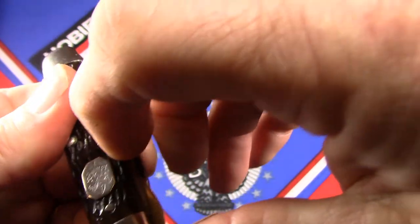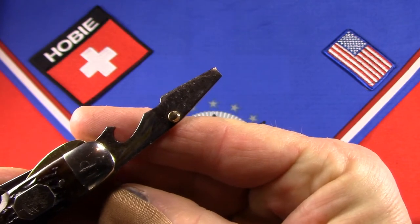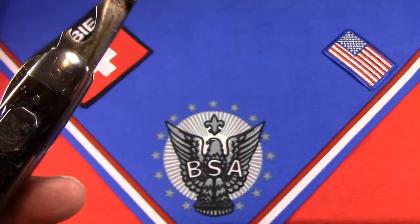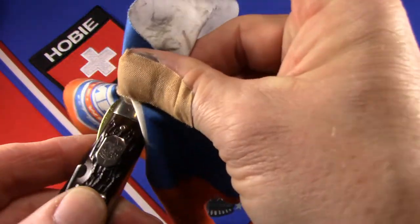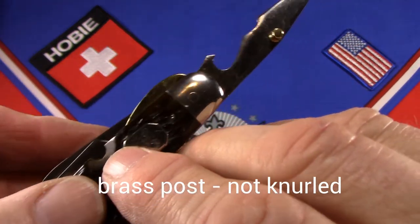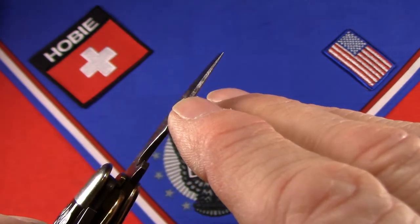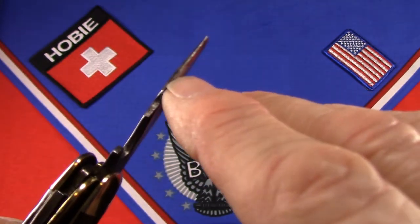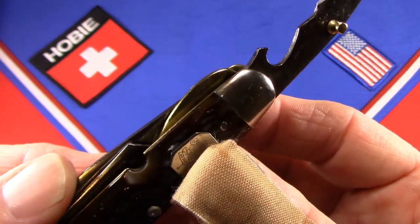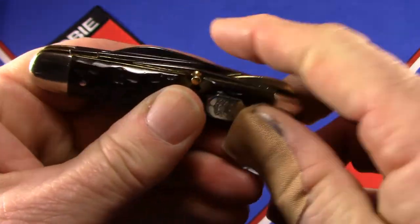Now let's take a look at what was described as a scraper blade with a screwdriver, can opener, and bottle opener all in one. You can see it has a brass knurl to pull it out of the cutout. Here's the cap lifter, here's the can opener, and on both sides of the screwdriver we've got a bevel — a sharpened edge. That's your scraper blade/screwdriver, and it locks with a brass liner lock. Way cool — kind of ahead of its time.